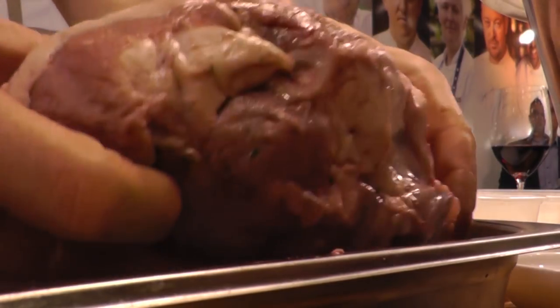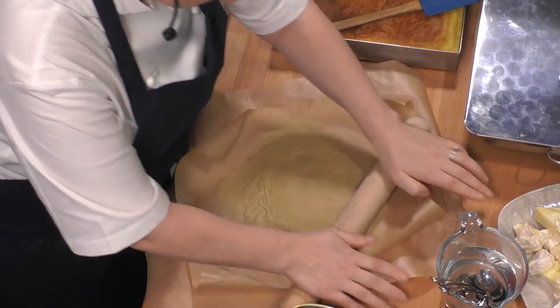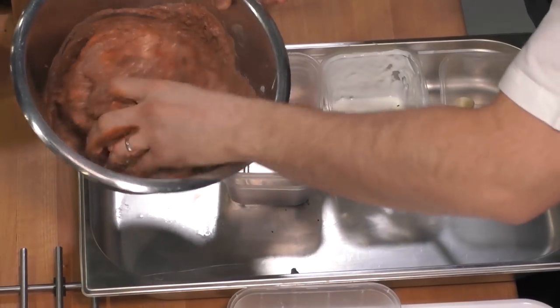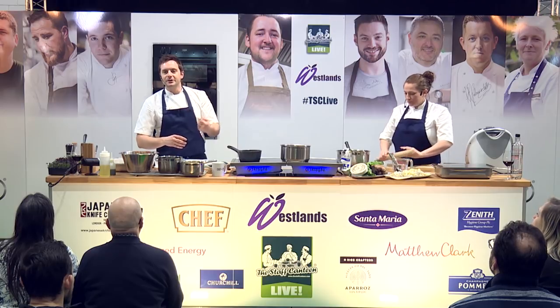The first thing to do before we salt-bake it is to make a small marinade that's going to go around the lamb leg. We've got yoghurt, chopped thyme and rosemary, some smoked paprika and sumac. The lamb gets coated in the marinade and then wrapped in the salt crust and baked in the oven.